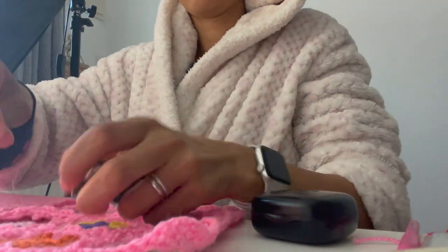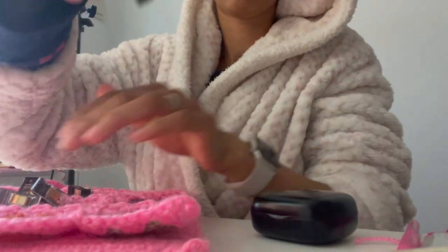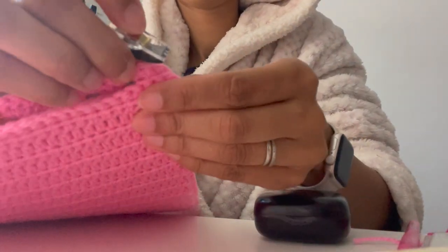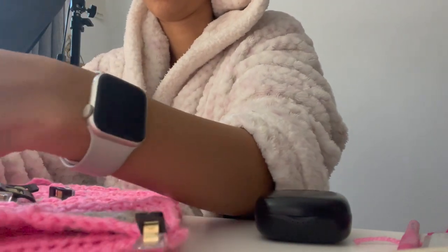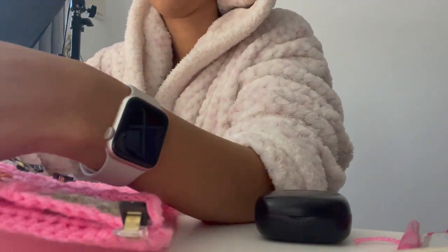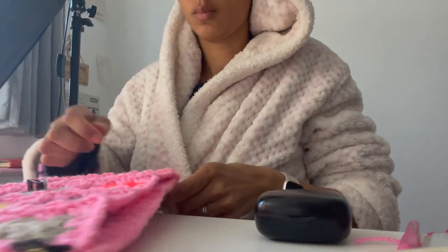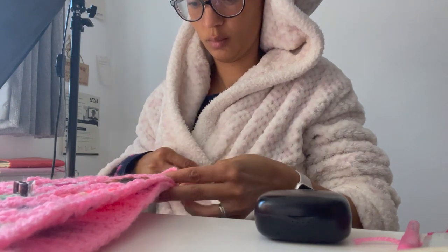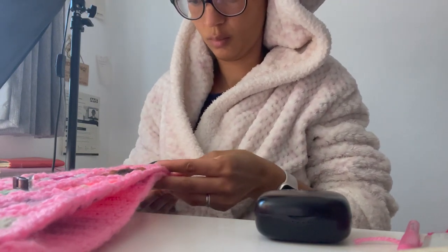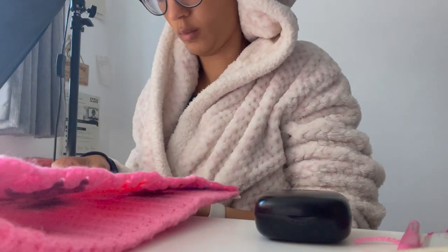Next up is to clip the granny square panels onto the reinforcement panels. I've got these little clips — I think you use them when you're sewing fabric — and they're really handy. I just clip the granny square panels onto where I need to crochet them and then sit and crochet around and join them together. This stage is kind of soothing because it's such a mindless thing to do.